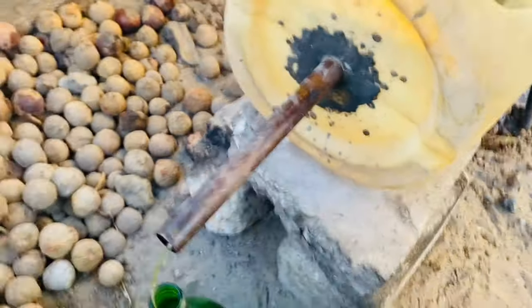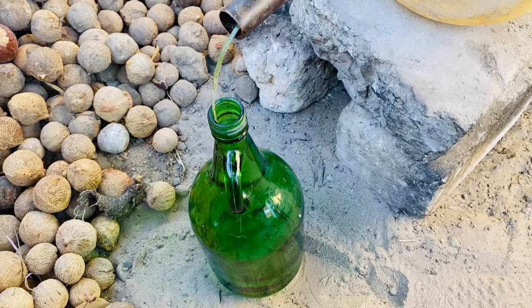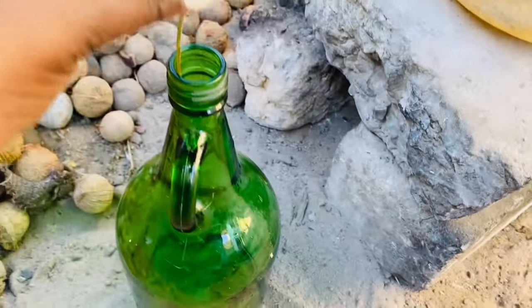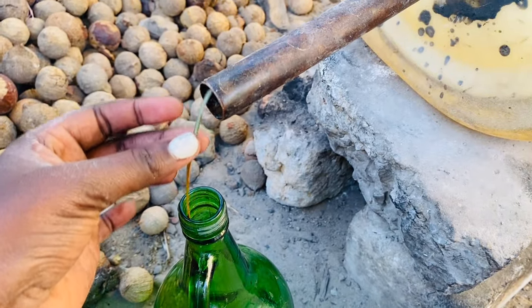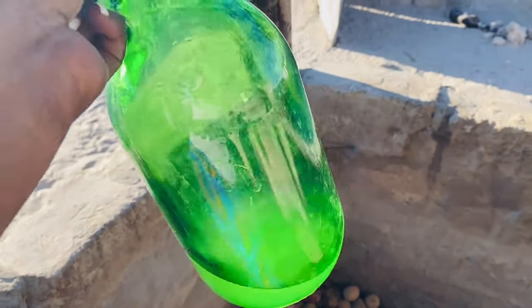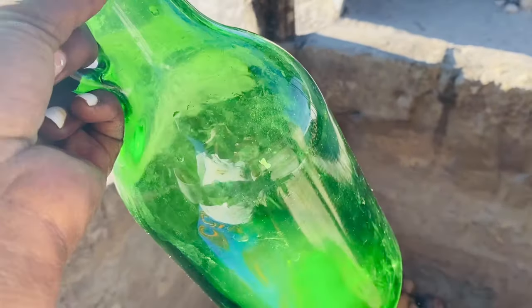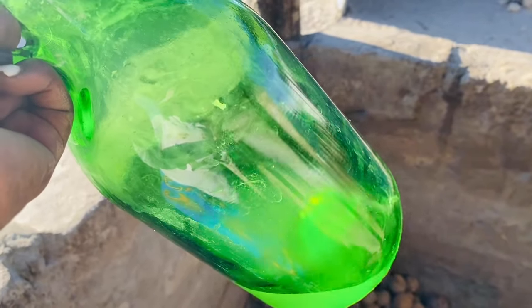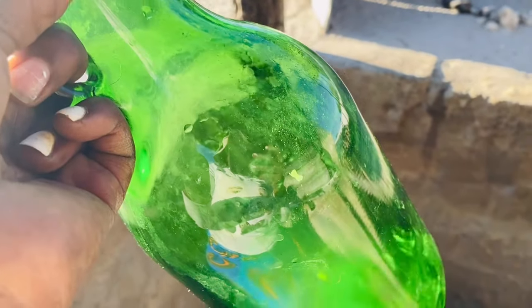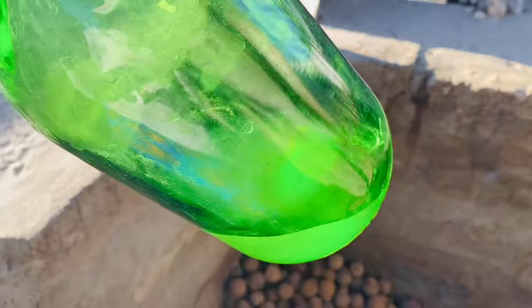This one is done draining — you can see the thing is now dry, there's no more draining. This is my chacha — this one is also liquor but it's not as strong compared to the other one. This one we keep for ourselves — the other one is for real business. This one is for us, the girls.